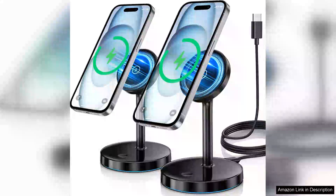I recently purchased the 2-pack MagSafe charger stand and I must say it has transformed my charging experience. The sleek design fits seamlessly into my workspace and the magnetic alignment makes it incredibly easy to dock my iPhone.